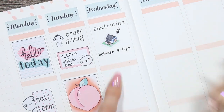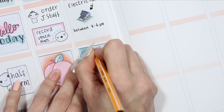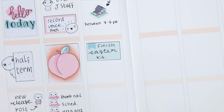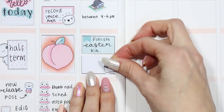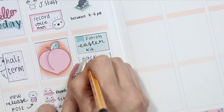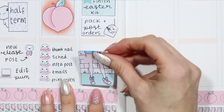I want to make sure that I finish my Easter kit because originally that was supposed to be ready to go up this weekend but I still haven't finished it yet, so I'm going to be getting on with that — I marked that on a half box. Then I'm putting another half box down with a little pop it from the happy mail sheet as I want to pack and post the orders that hopefully I'll get done tonight, fingers crossed.